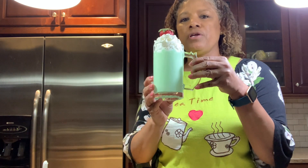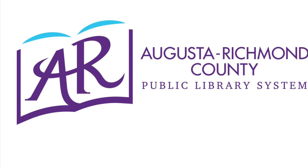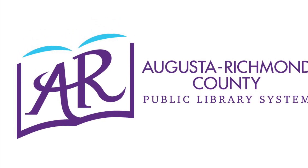I hope you enjoy your Shamrock Shake. Happy St. Patrick's Day! Cheers.